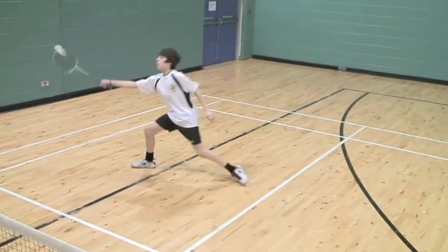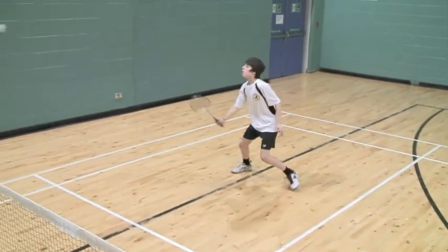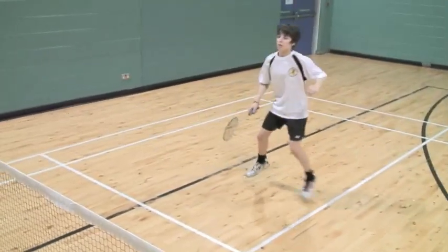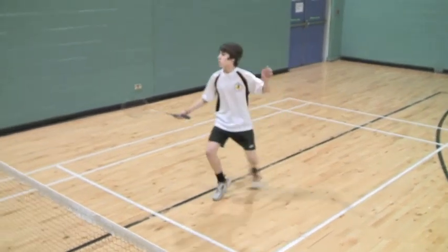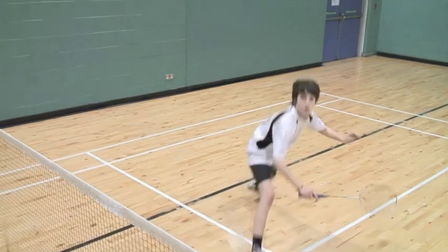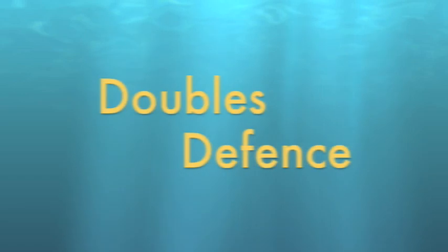Single shuttle work. The player works firstly on the forehand side and then will work on the backhand side. Defence practice is much easier if players gain a good length on the lifts and the clears, and also timing of the split step allows the player greater balance and control to play the shuttle back. In defence it is important to have a wide base and work with the feet apart.